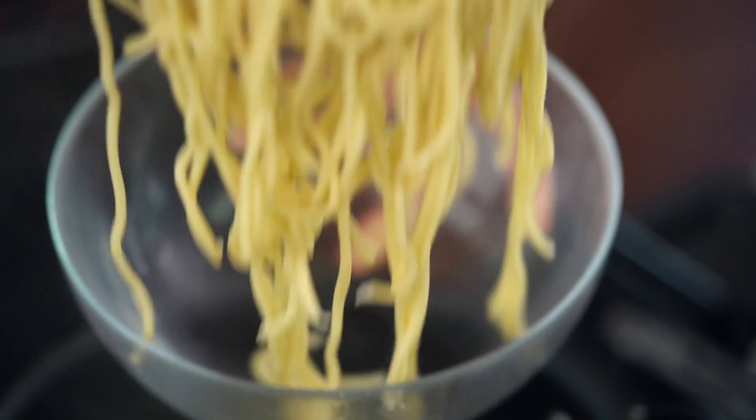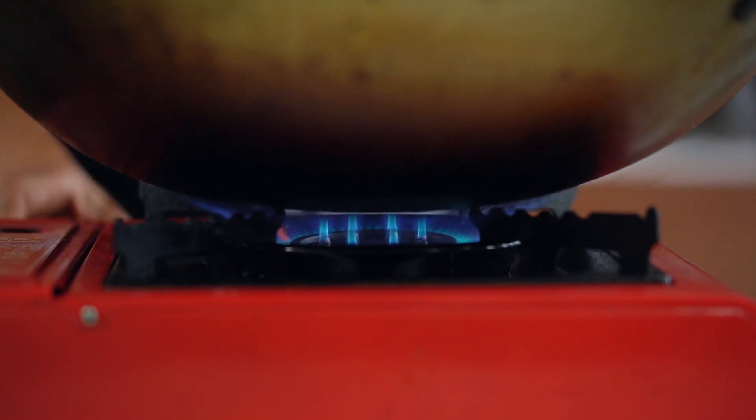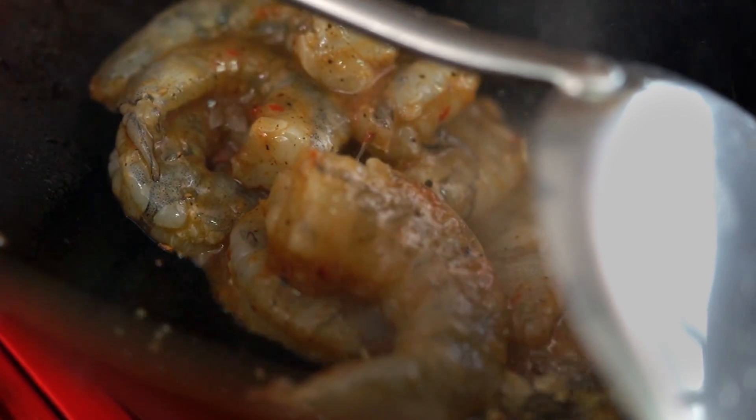Now we're ready to stir fry. Now let's get cooking. Get the wok hot and add the oil, add the garlic. Now we add the prawn.